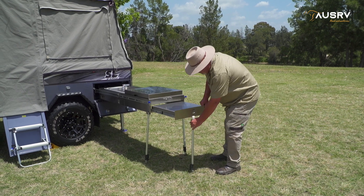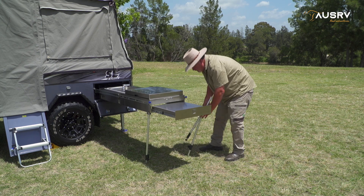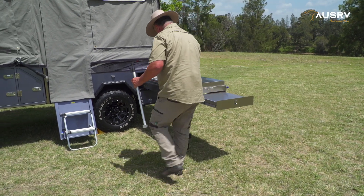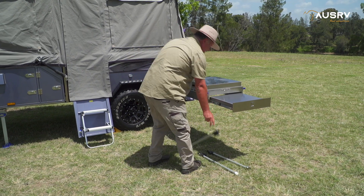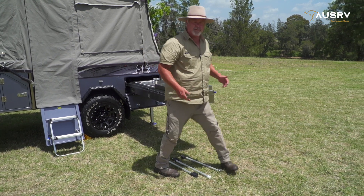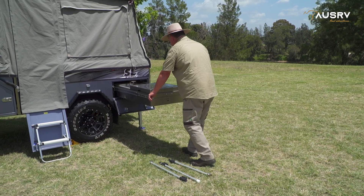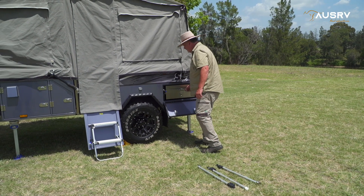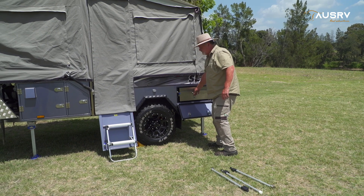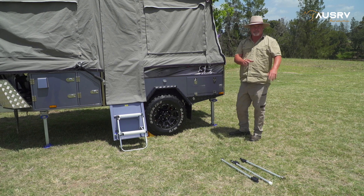Packing up the rest is easy. Remove our kitchen legs and place them out of the way. Slide our little table in. Then we can slide the kitchen all the way back in — press down the blue tabs to do that. Make sure that when you push it in all the way, give it a nudge and check that it's locked in securely. Close the hatch up and put your legs away.